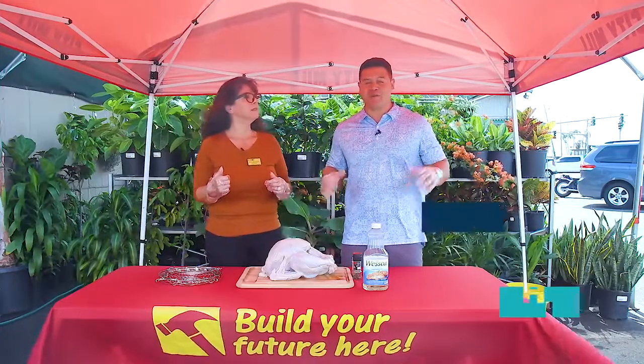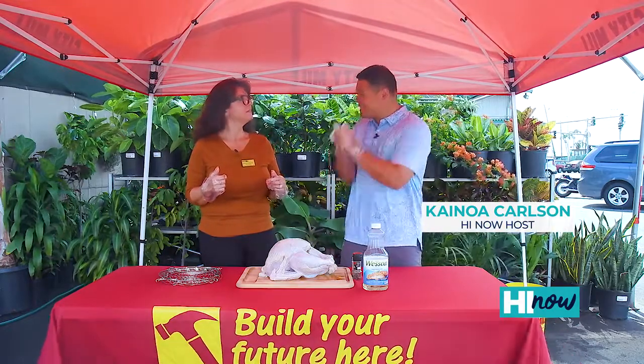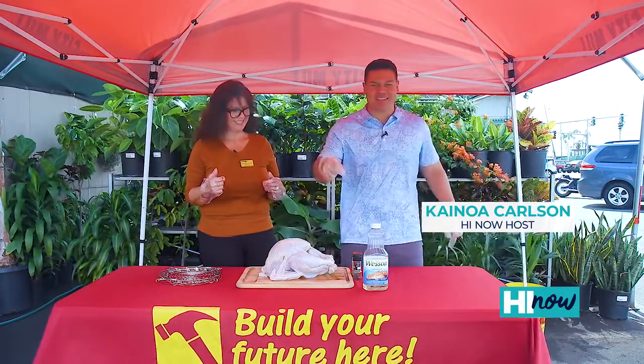Hey, how's it going gang? We're back at City Mill and Thanksgiving's right around the corner. So if you want that bird done right, done tasty, done easy, then you need the Big Easy.